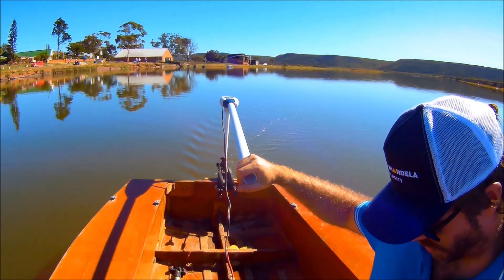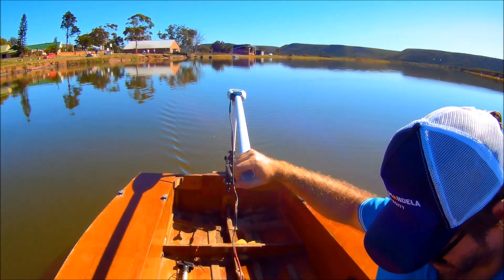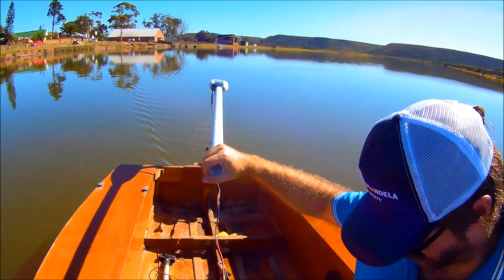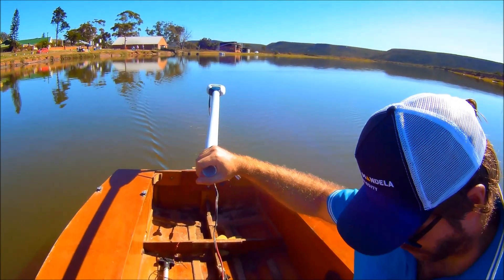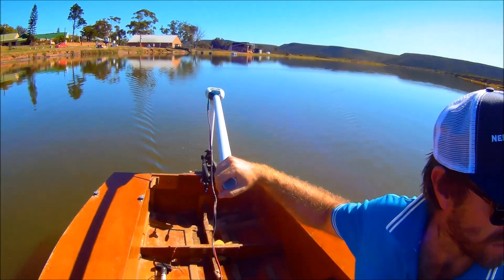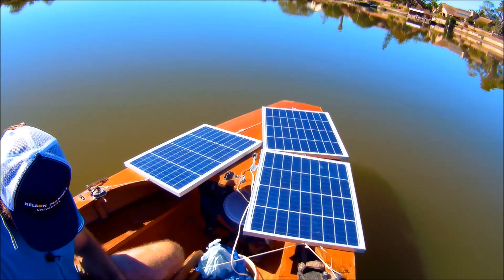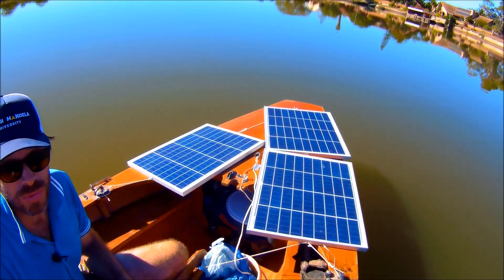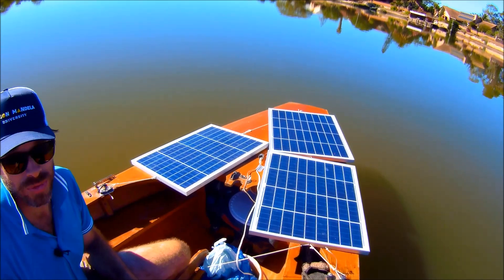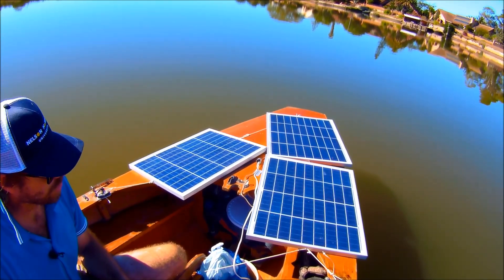That's speed setting one: one and a half knots, drawing about 100 watts — 7.5 amps at 13.3 volts. Kicking it up to the second notch on the throttle: 123 watts, 9.3 amps at 13.2 volts, 2.2 knots.